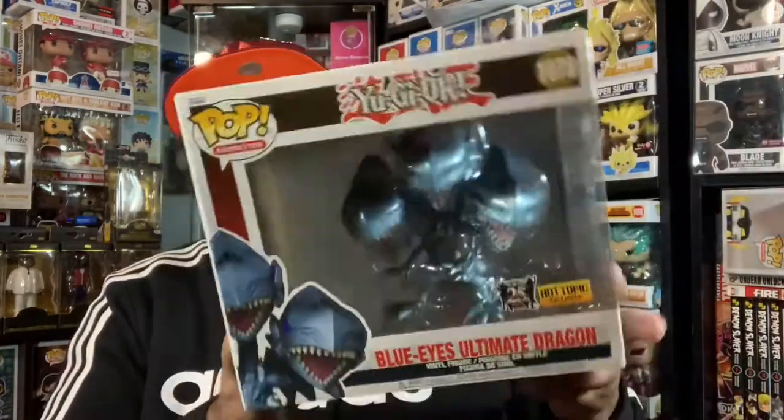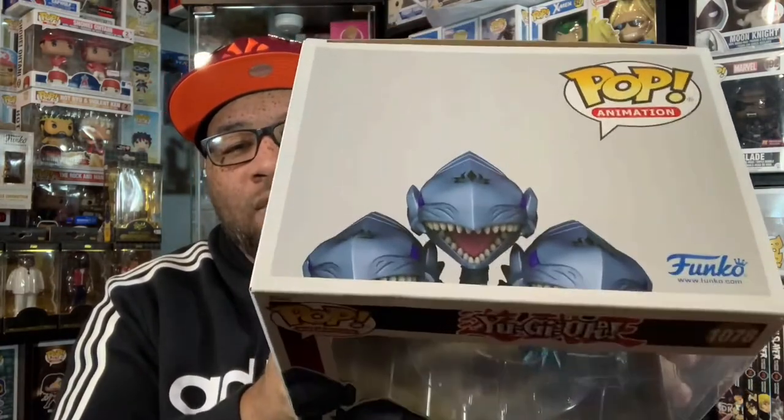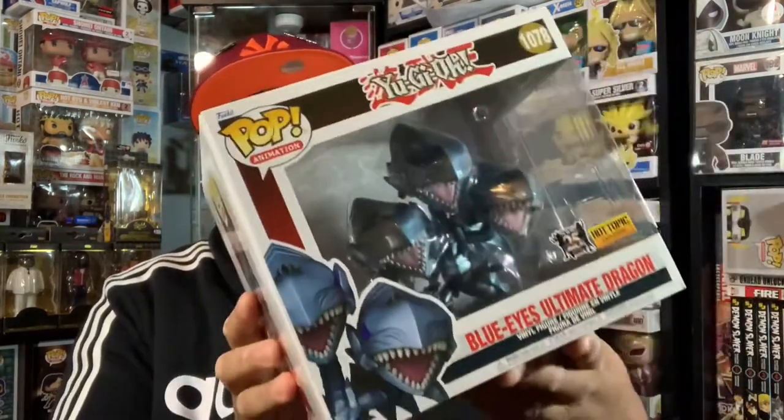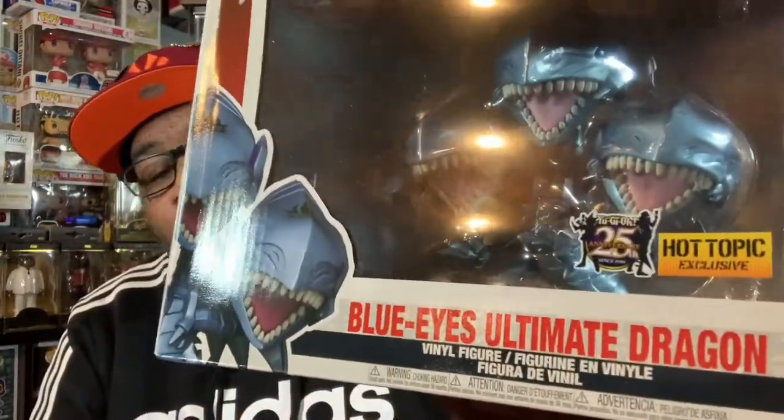Pretty cool overall. Here's the top of the box — you get one complete head of the Blue Eyes Ultimate Dragon, while the other two are cut off, but it's a really nice pop overall. It is a little bit tiny in my opinion; it could have been a lot bigger, especially with the way that base looks. This is the 25th anniversary of Yu-Gi-Oh, as you can see with the sticker, and we also have the Hot Topic sticker, which is pretty cool.